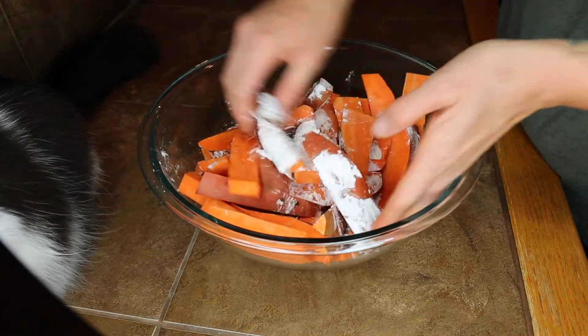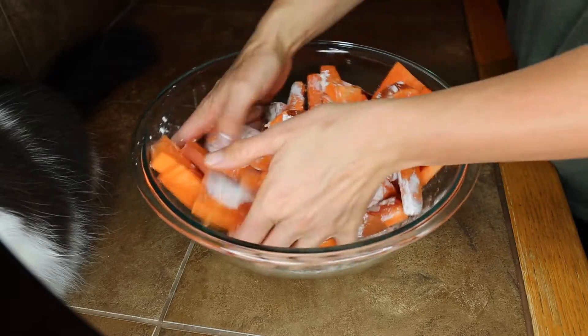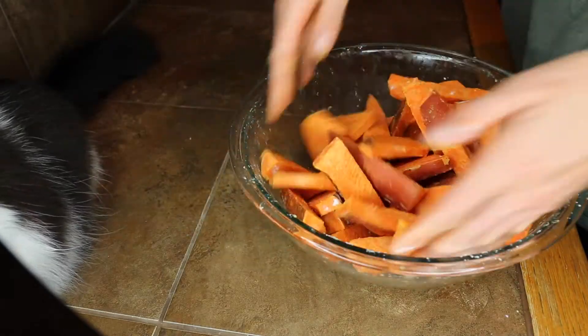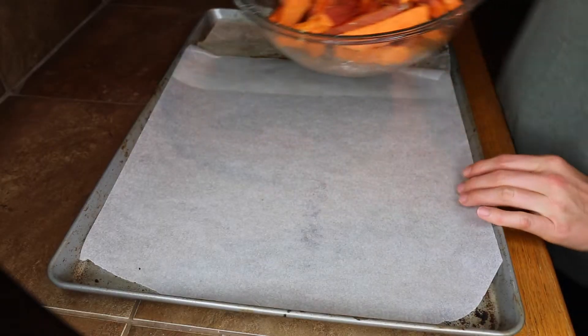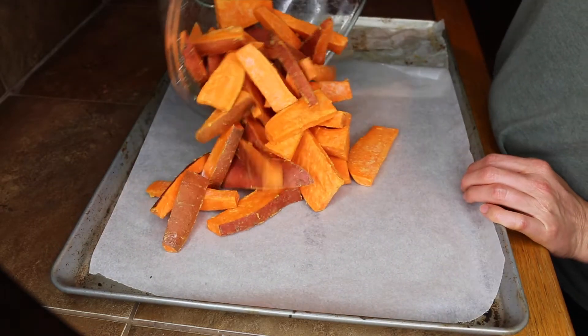Get in there with your hands and toss everything around, making sure it's all well coated. You can add any spices you like. Then take your fries and put them onto a parchment paper lined baking sheet.